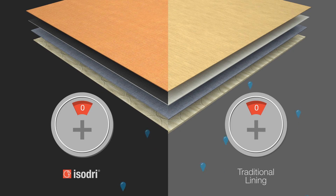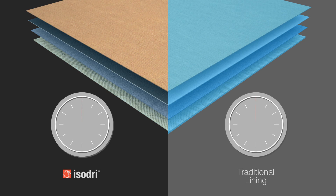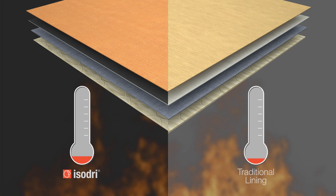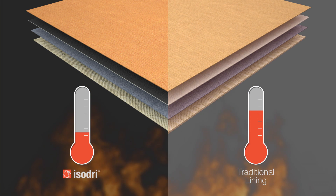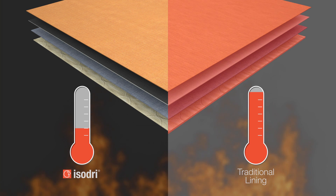IsoDry offers three significant benefits. Your gear will be lighter since it's holding less water. It will dry faster between runs because the material will absorb less water. And most important, at as low as 200 degrees Fahrenheit, water transfers heat up to 21 times faster than air, leading to possible compression burns. This is less likely to happen when you've got more insulating air than water in your gear.